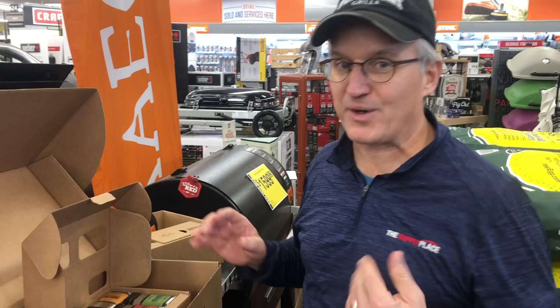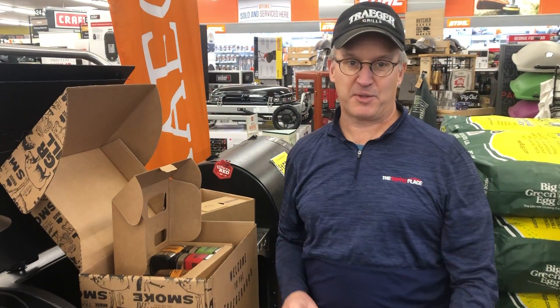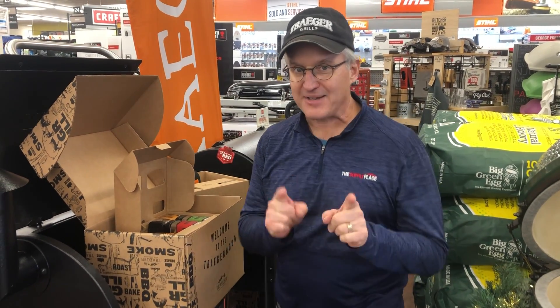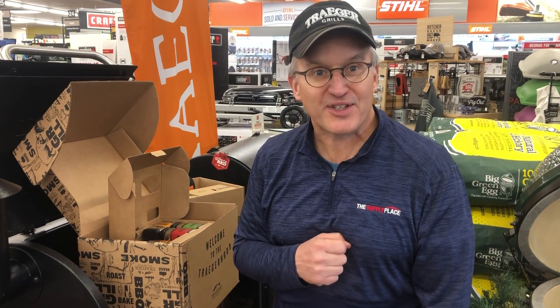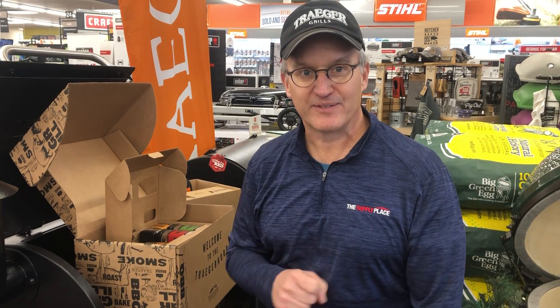So this is a $164 value, free with the purchase of any of those four grills. So now's the time — get that special gift or just buy it for yourself. Traeger grills in the barbecue department.